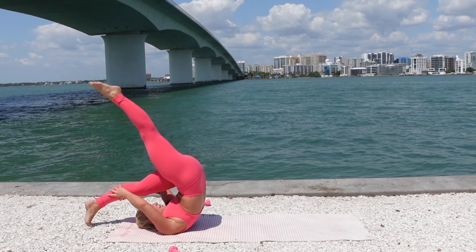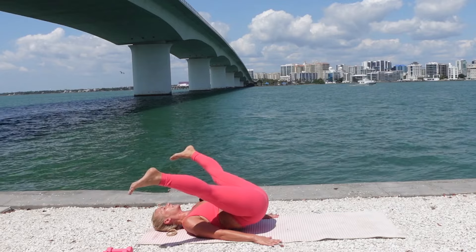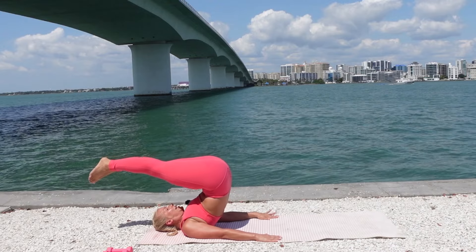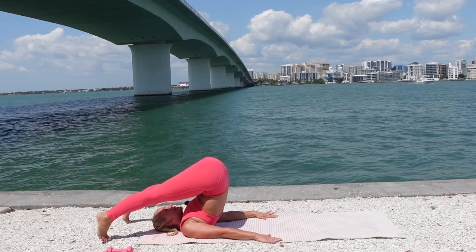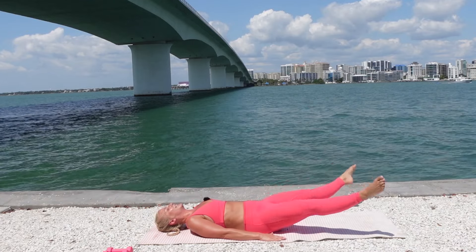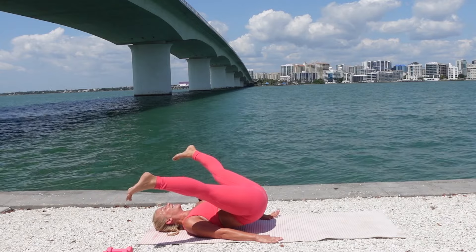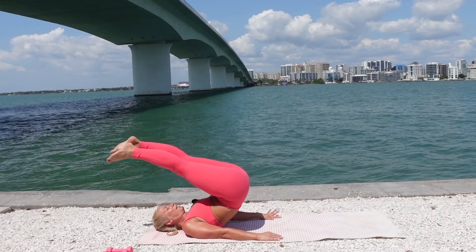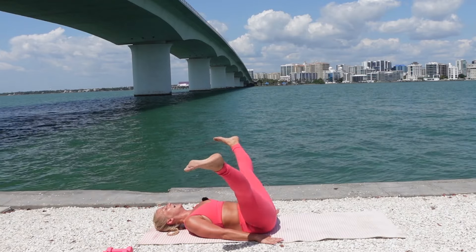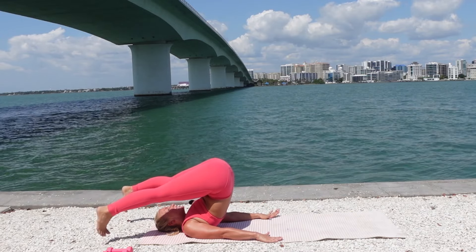Inhale, lift. Exhale, drop. Separate the legs, flex the ankles. Articulate your spine down one vertebrae at a time. Inhale, legs together. Exhale, lift the hips up. Separate the legs, flex the ankles. Fluidly roll it down through that spinal stretch. We have three more — up and over, separate flex, roll it back down with control. Last two — up and over. Keep pushing into the hands so that your arms are active, and the more you push your hands into the ground, the more assistance that's going to be for your roll down one vertebrae at a time.